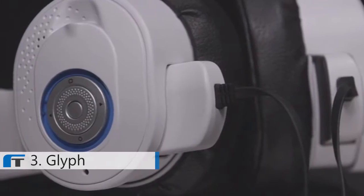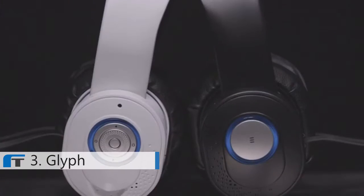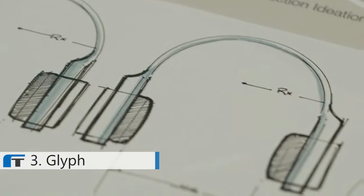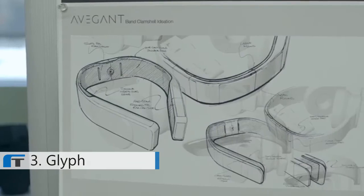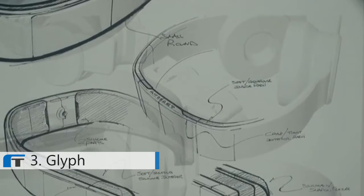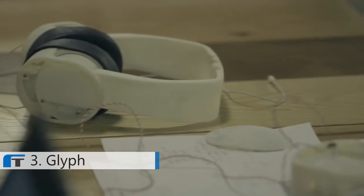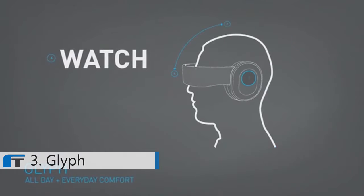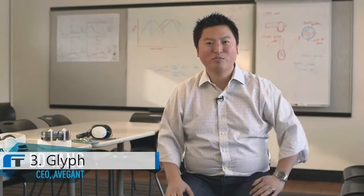We started Avogant a little more than a year ago with an idea: to create a product that's audio when you want it, fits where you already have room for your headphones, adds visual, and you can just plug it in and push a button. Here at Avogant, we've created the Avogant Glyph — an amazing convergence audio-video device that contains our core technology, called a virtual retinal display.